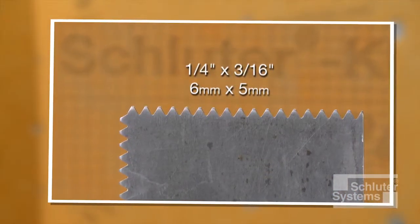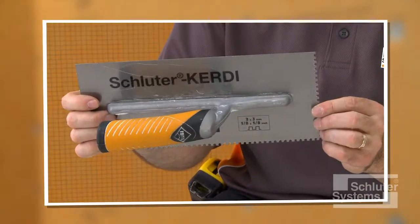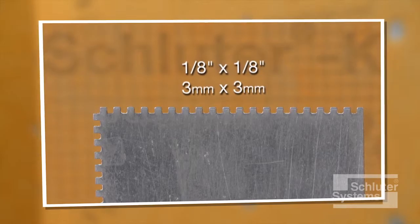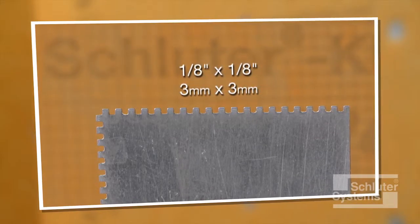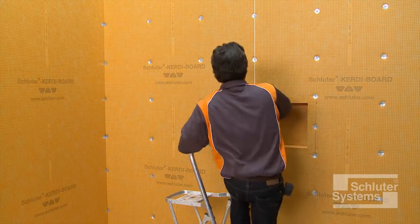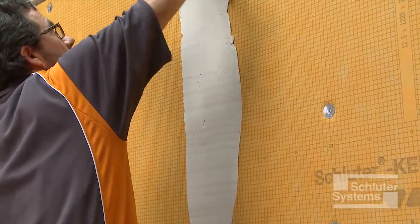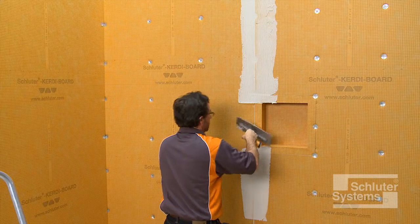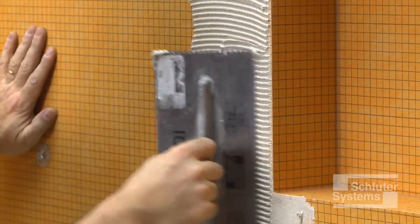A one-quarter inch by three-sixteenth inch V-notched trowel, or the Schluter KERDI trowel which features a one-eighth inch by one-eighth inch square notch design, is used to apply the mortar. Apply a thin layer of mortar to the KERDI-BOARD with the flat side of the trowel to produce solid contact with the surface, and then comb additional mortar using the notched side of the trowel.